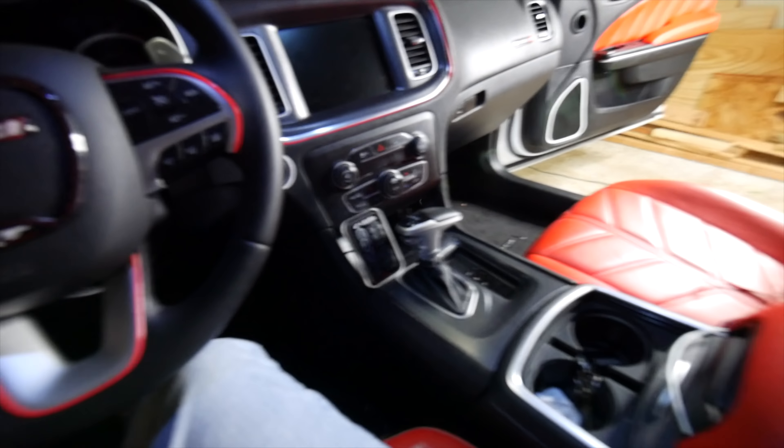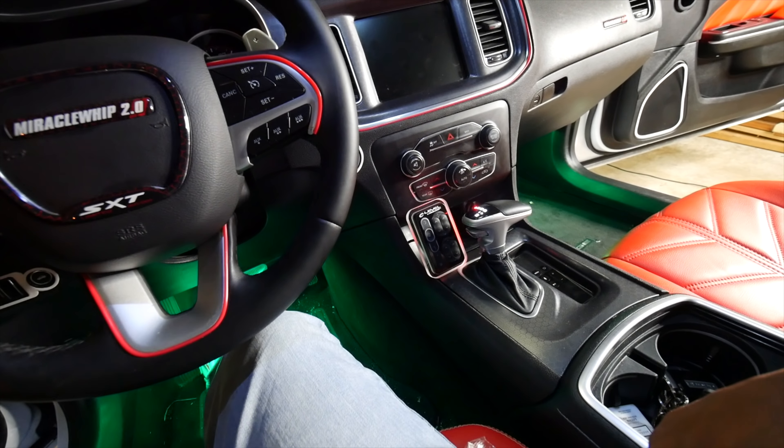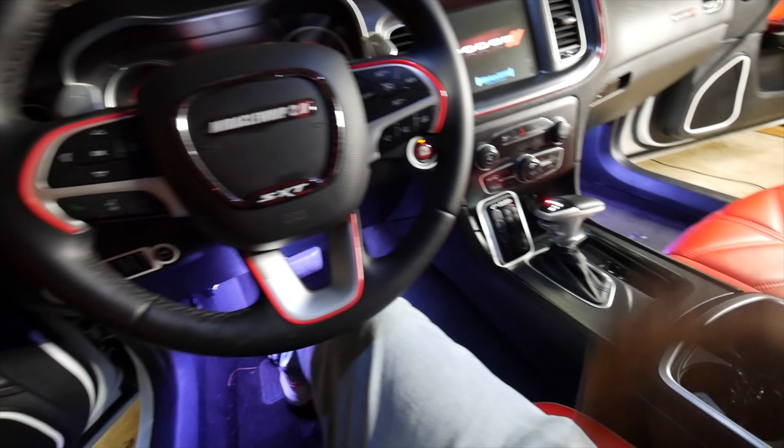The moment of truth guys, are y'all ready? Look at that. Actually, you know what, let me cut the light off over here, and then I'm also going to cut the light off in my garage.